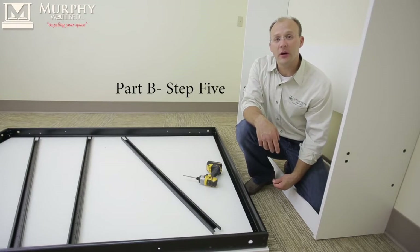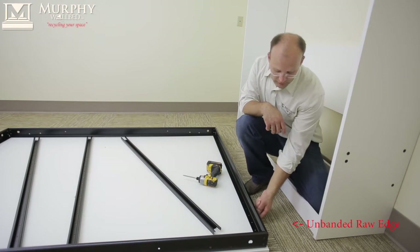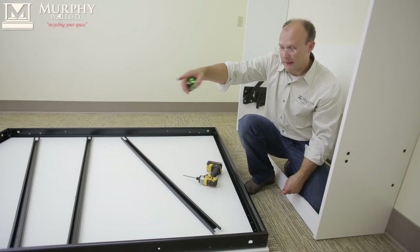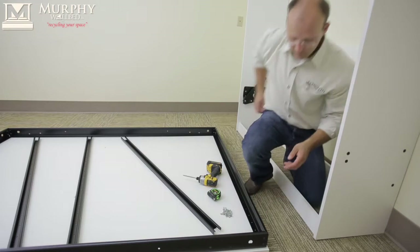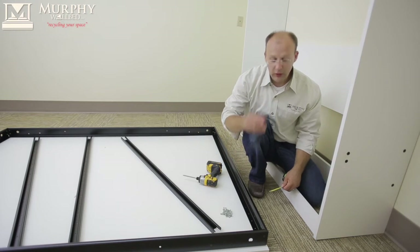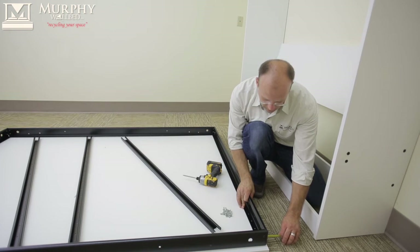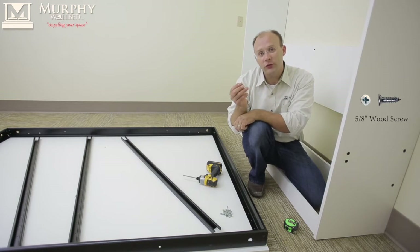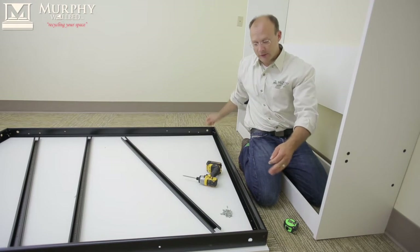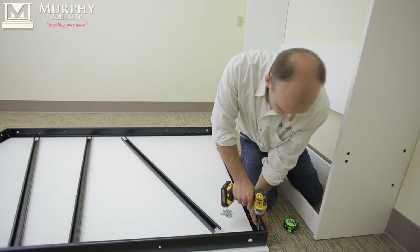Step five is the placement of the bed frame on the face panel. We're going to start from the back end, which is the bottom — you're going to see the unbanded side. The top is the banded side. We're going to center it in between the two panels, and you want to go a quarter inch from the bottom to the edge of the frame. Just measure that out.